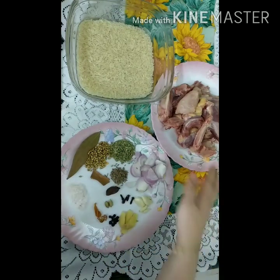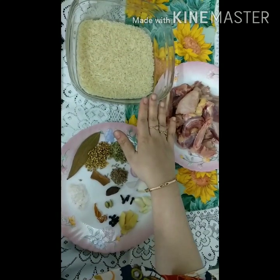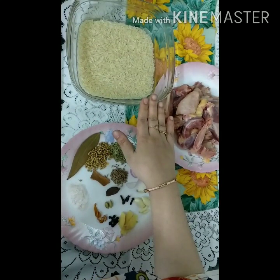Here we have half a kilo of chicken and I have made about 500 grams of chawal, soaked for half an hour.